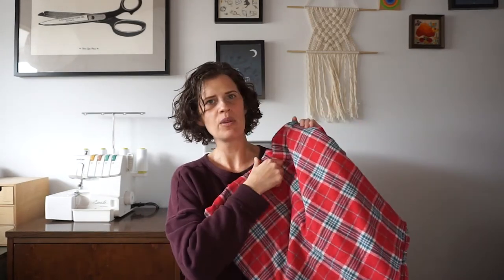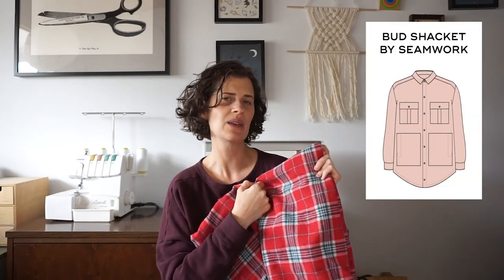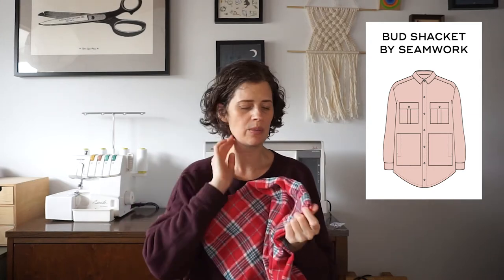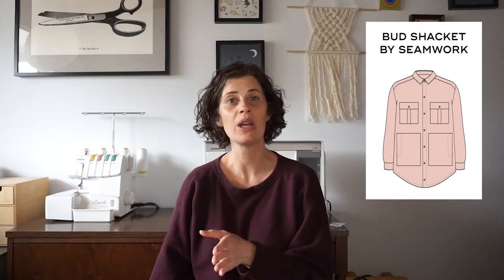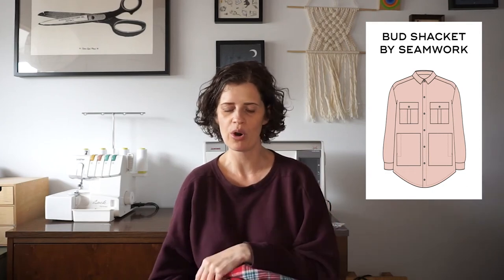Also from Maker Mountain, I got this yummy plaid flannel and I'm planning to make a shacket from it, probably using the Bud shacket pattern from Seamwork. It might seem unseasonal, but here in Southern California temperatures drop quickly as soon as the sun goes down, so I always need extra layers. A shacket might happen sooner rather than later.